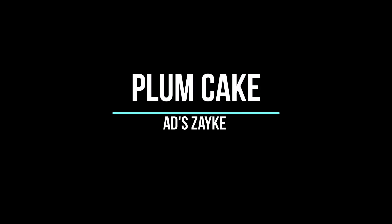Hello friends, welcome to Adi's Zike. Looking for a yummy cake recipe for Christmas? Your search ends here as Adi's Zike brings to you a super delicious plum cake recipe that you can easily make at home. So let's begin.